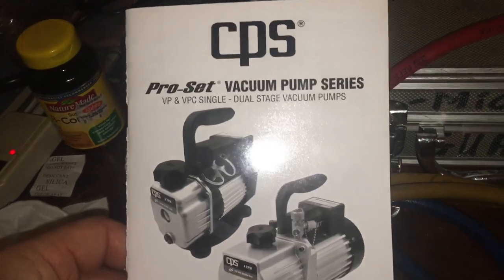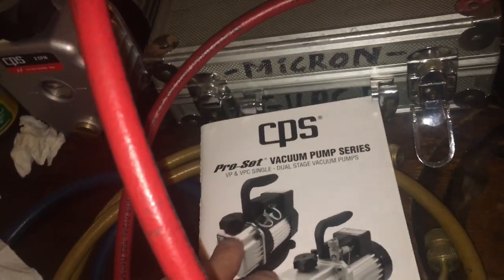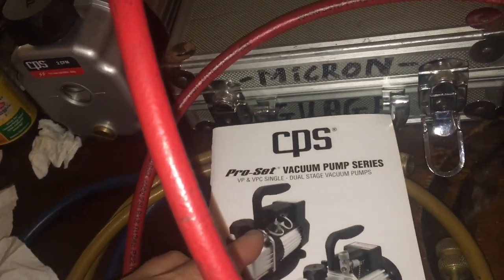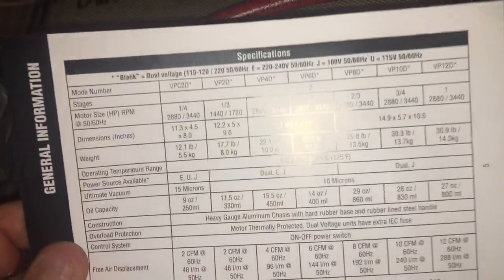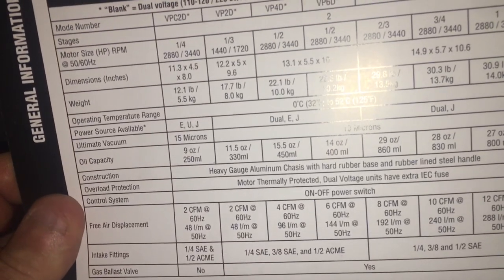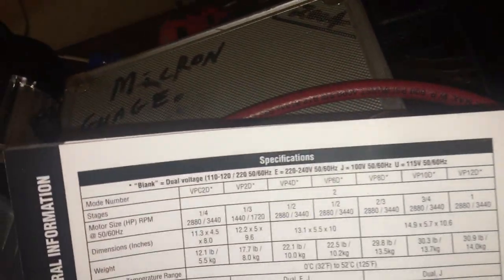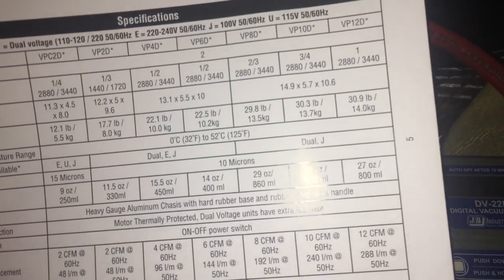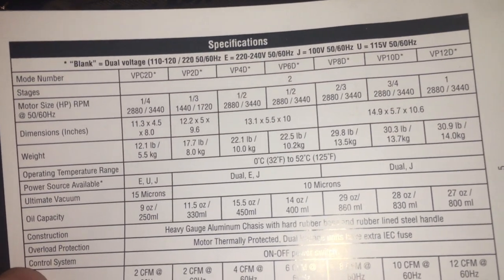Hope that was informative. CPS pump — I'm going to get the 12-pound two-stage pump. A little bit bigger, two-stage, 12 pounds. The two-stage version will do 15 microns, so it should easily do 100 microns. It'll only be a few pounds heavier.